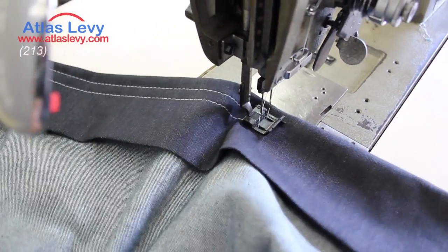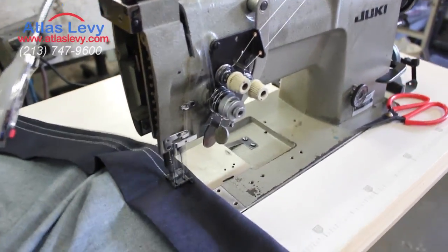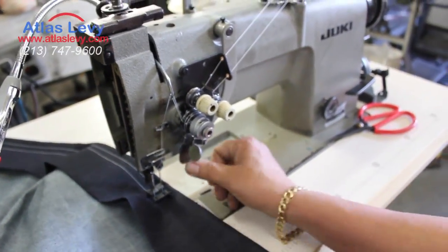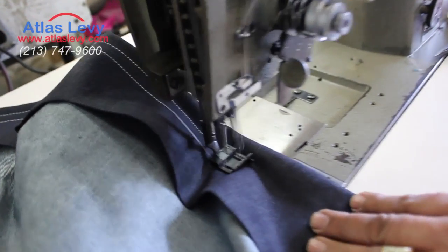You can also change your stitch to a very tiny one if you please — take a look, beautiful. Now, if we want to use one needle, we're going to push this up over here.